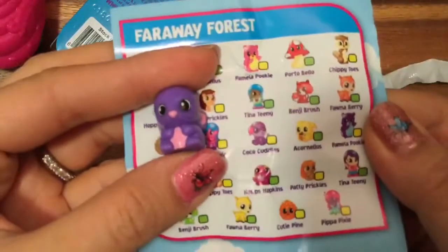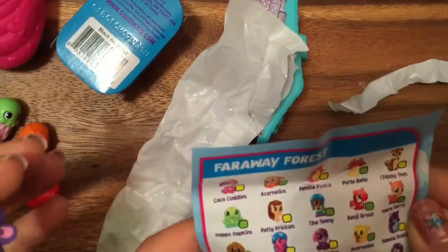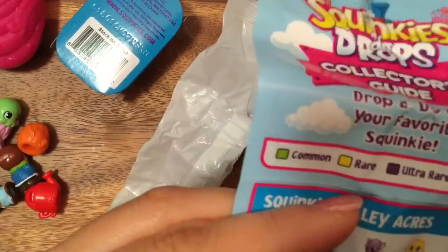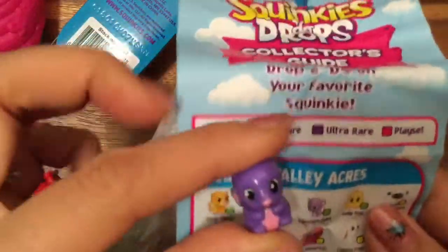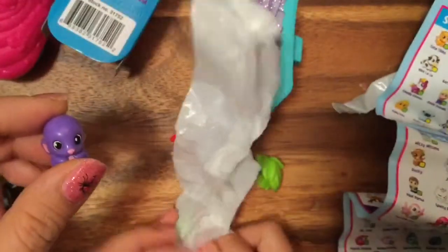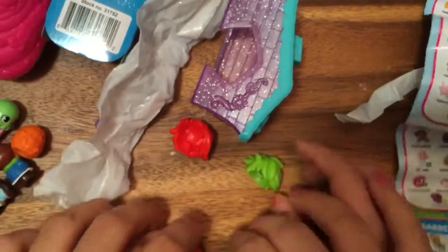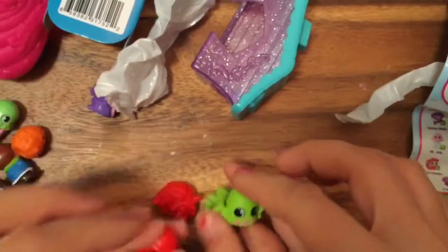Oh, there's the puppy - let's turn it around. Squeaky Zeek! Oh, it's a little mouse - there's a little tail in the back. We're not fans of mice, are we? No, except for Mickey Mouse! And then the last thing we opened - another person. Oh, little Daisy Pots - look at that, little Daisy Pots!